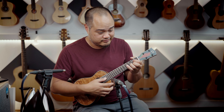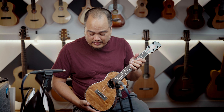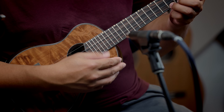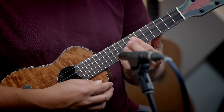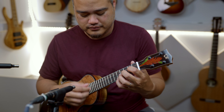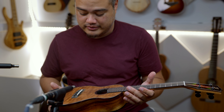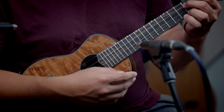But the tone... it is very much like a tenor. I don't usually play concerts, but if I had to play one, this would definitely be the one.